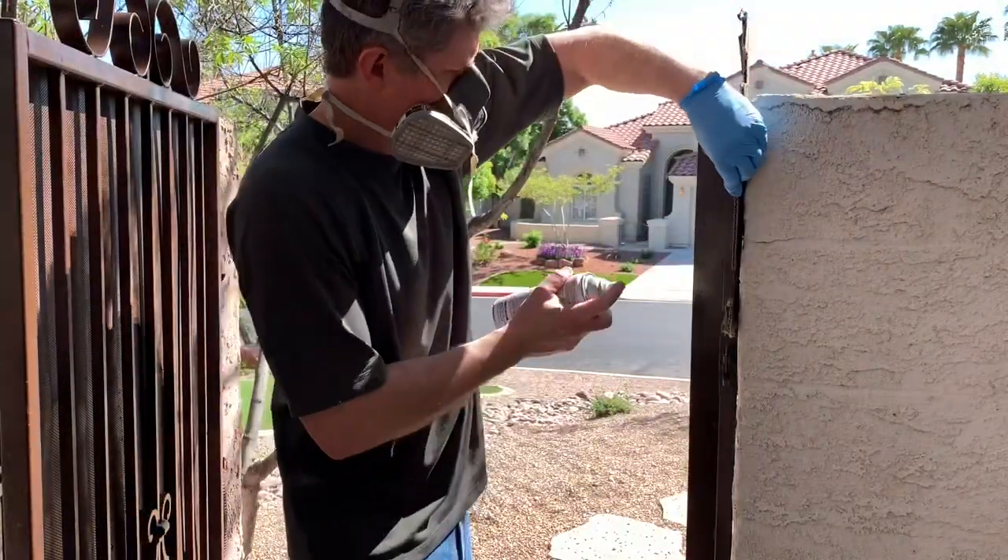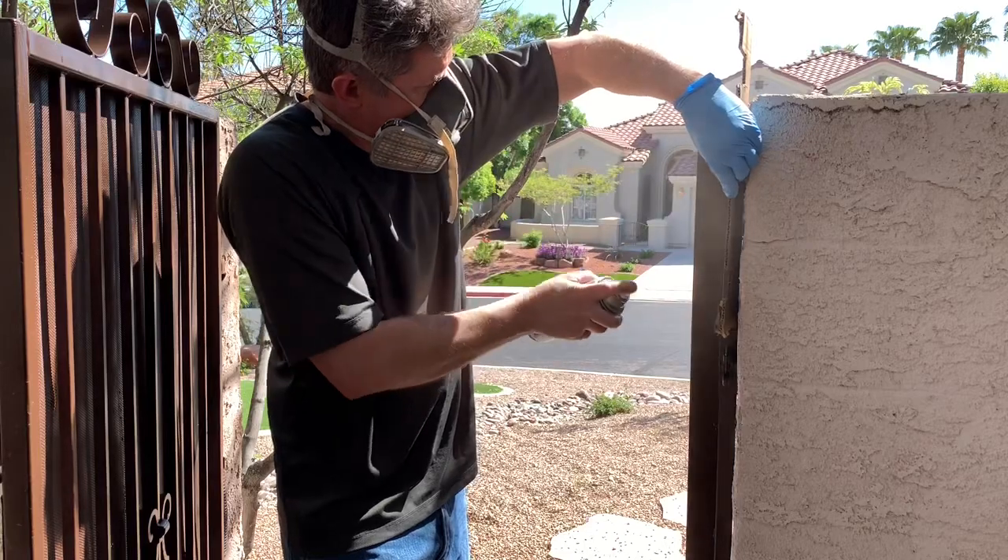You can probably tell that if I hadn't put on a glove, my left hand would be completely covered with paint.